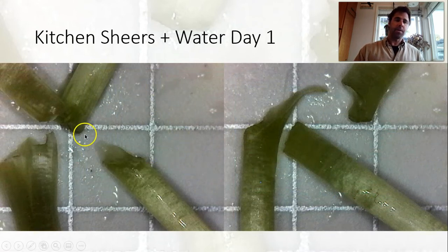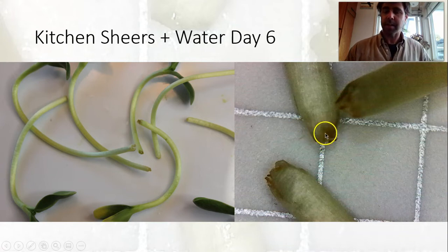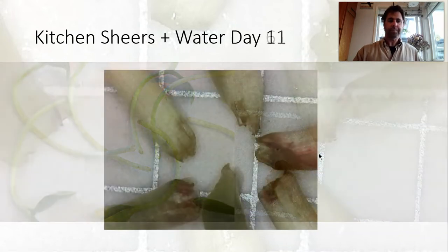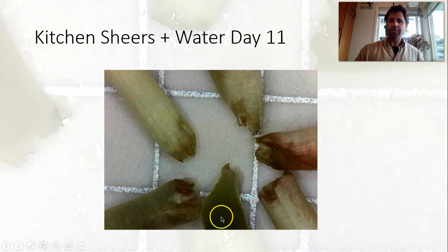Looking at the water-dipped kitchen shears, these ones just coincidentally also had some really big tears, so very unclean cuts. On day six we're seeing a little bit of oxidation in both shots, and we do see the sort of curving in at the end where it gets narrower, which tends to come with the oxidation. On day eleven, actually looking not bad with the water bath, but we do still see some damage.